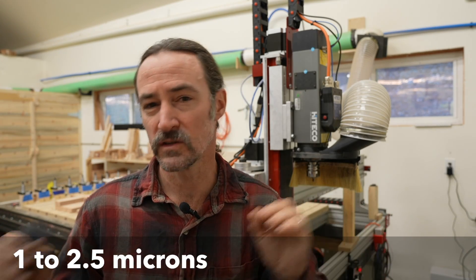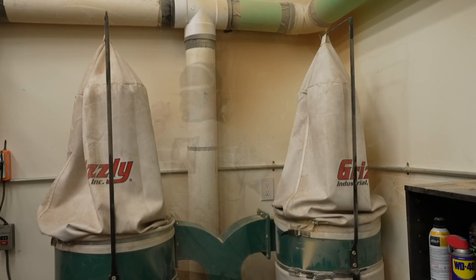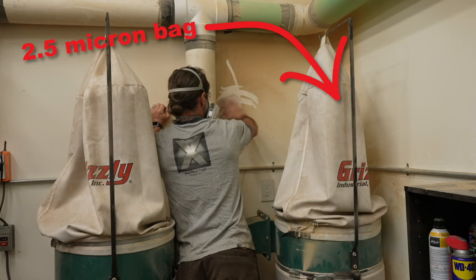Fine dust — specifically particles from one to two and a half microns — are really bad for your health and can cause lung cancer. I've got a cheap three horsepower Grizzly dust collector, and the problem with these systems is that they filter down only to about two and a half microns. So the exact worst dust particle size for you is being put back into the air for you to breathe.